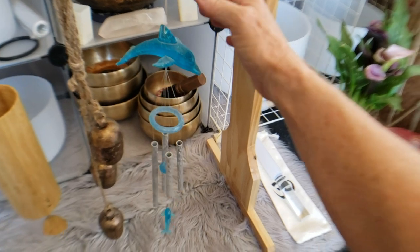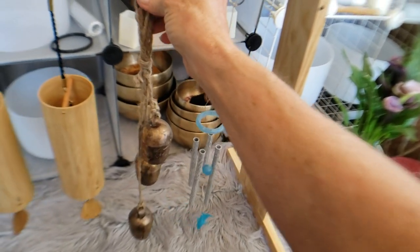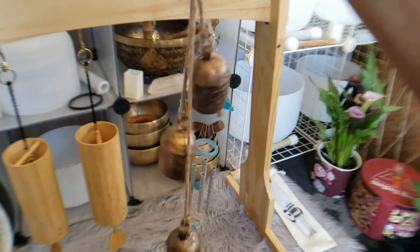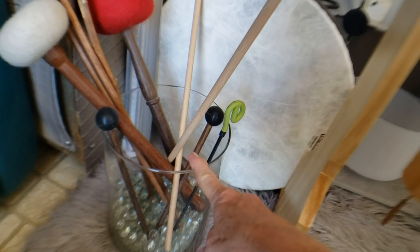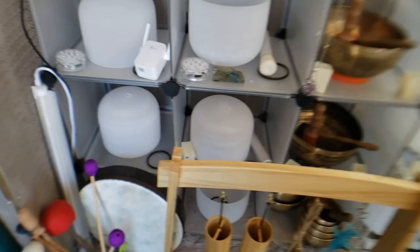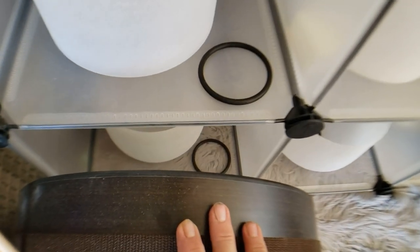My favorite little dolphin chime. I just got this yesterday — I needed something to put my mallets in. There's a bowl there too.